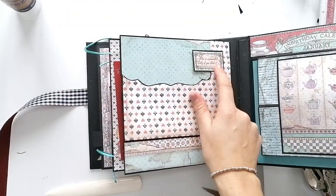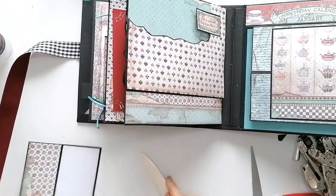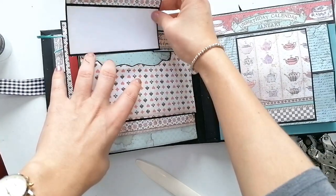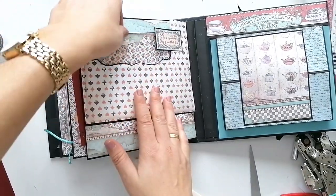Aquí le he puesto una tarjeta de la colección pegada sobre una cartulina negra, y una tarjetita. Espero que os haya gustado. No os perdáis el próximo tutorial donde haremos la cuarta página. Un saludo.